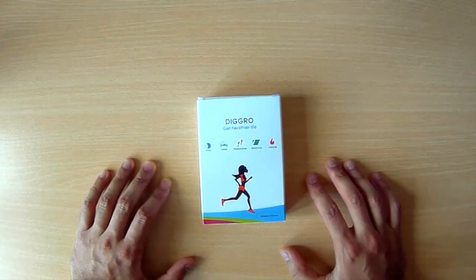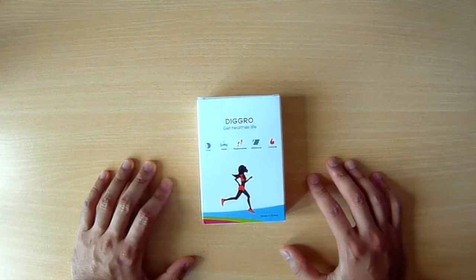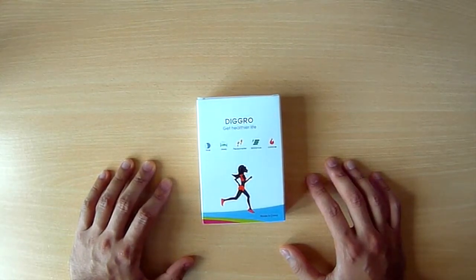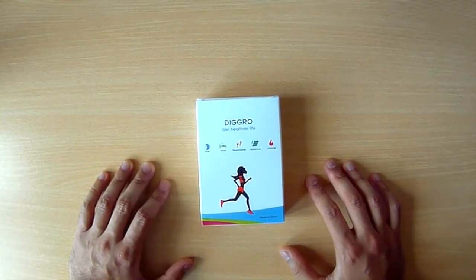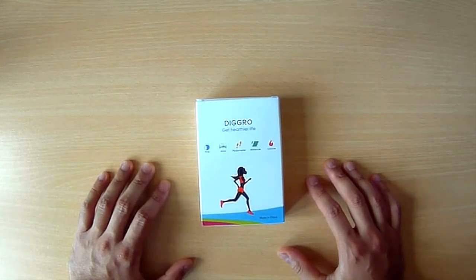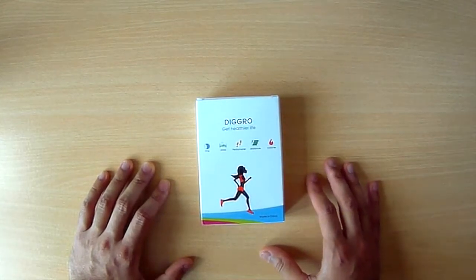Hi, so this is my review of the DIGRO Moving Smart Bracelet. Basically one of those smart fitness tracker type bracelets that you can wear on your wrist, and that tracks the time, the sleep, the pedometer, those kind of things. It tracks calories, accurate to some degree.